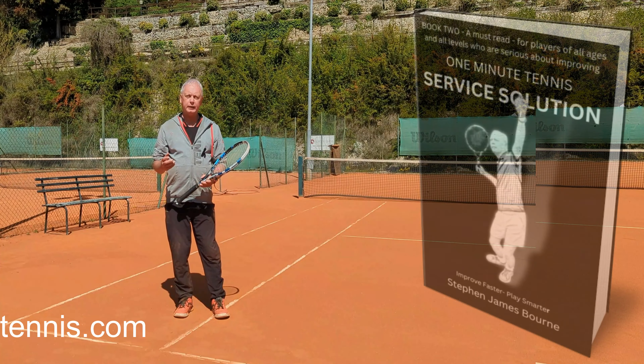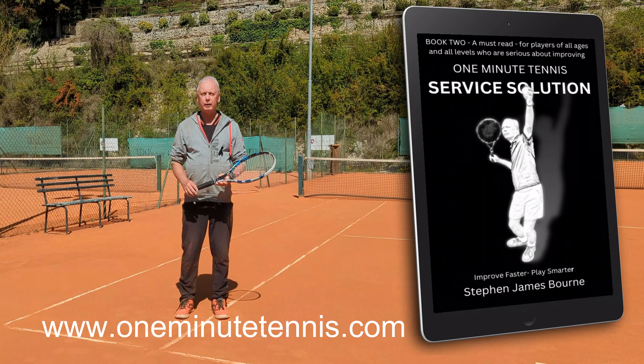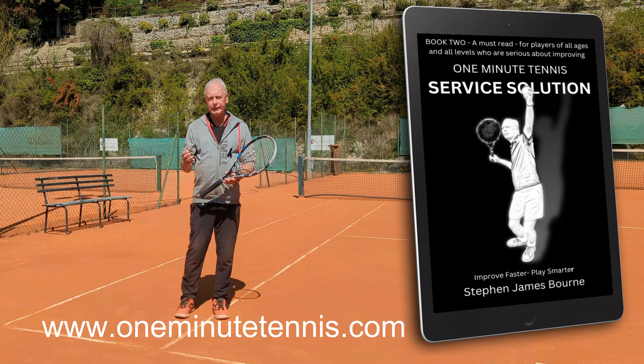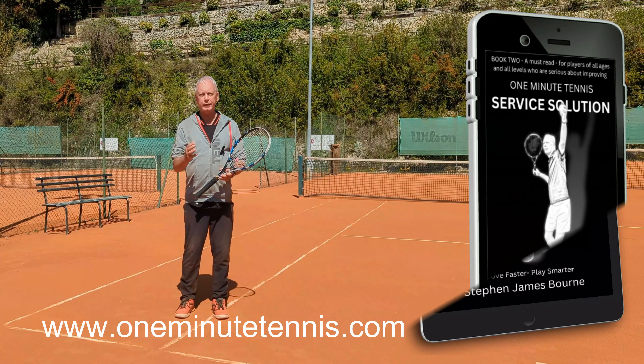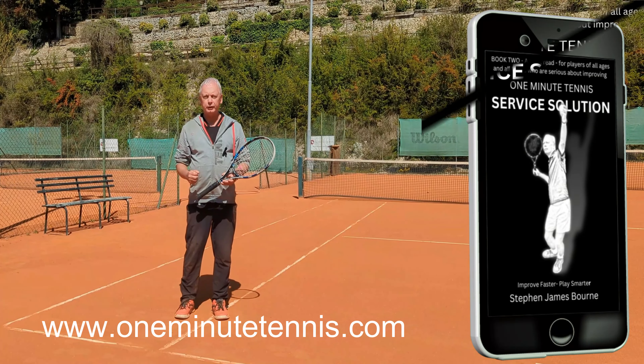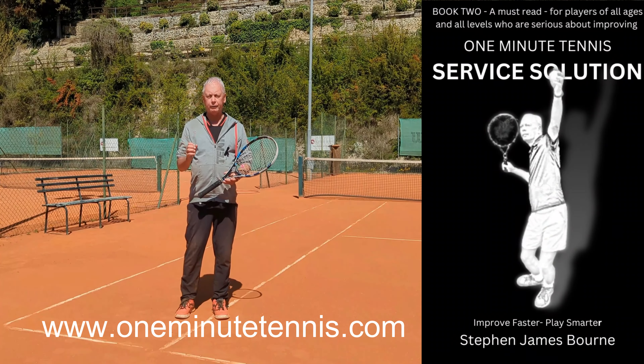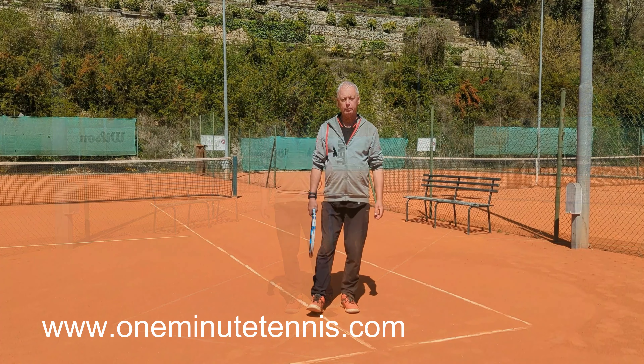If you like our ideas, have a look at our books on Amazon. We've got the One Minute Tennis Volley Solution, Forehand Solution, and Service Solution — all available. These books combine detailed information on the biomechanics and physics of the stroke with really simple conceptual solutions such as this, along with super simple illustrations, making it easy to apply the advice.